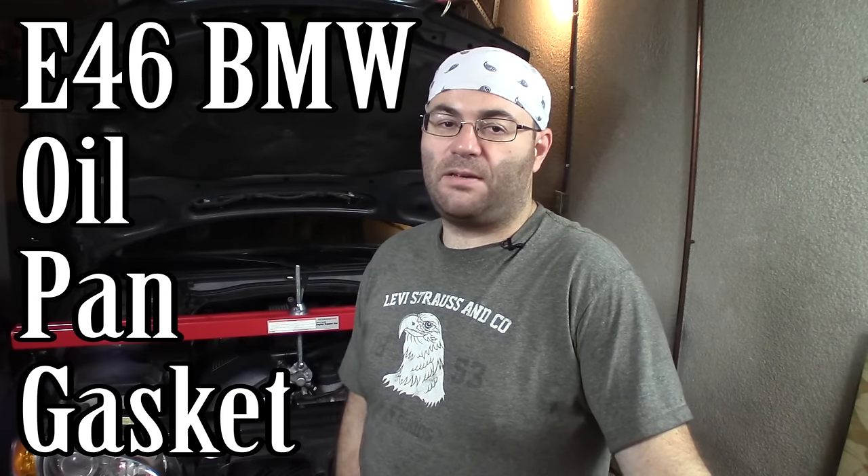Hey guys, I'm the 50s kid. This is my E46 BMW and it's leaking oil. This time it's the oil pan gasket, so I'm going to change that in this video.